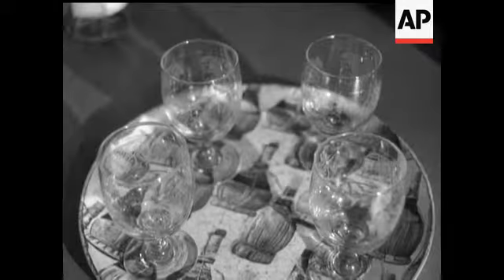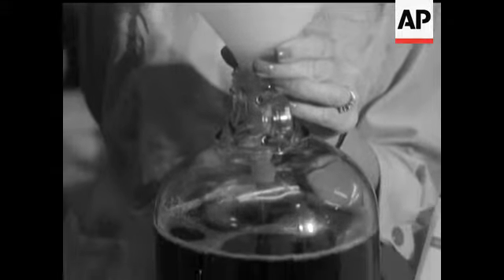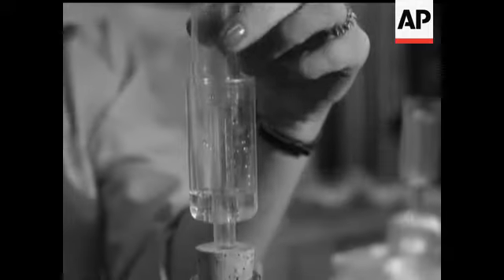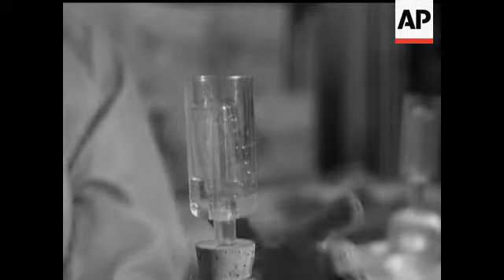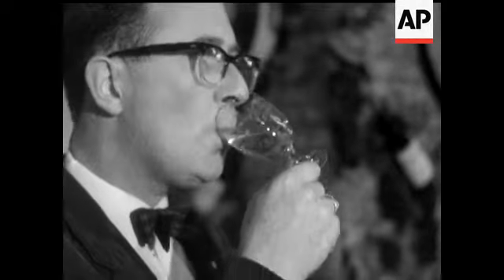And if you want to go on a real bender, make your own wine from grape juice. Trouble is, you have to wait for almost a year before you drink it. Next year, we'll tell you about the do-it-yourself cure for alcoholics.